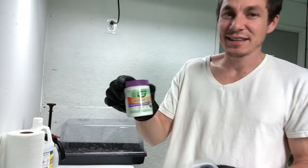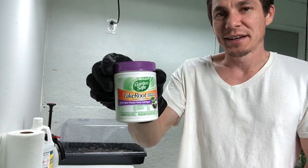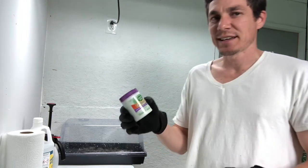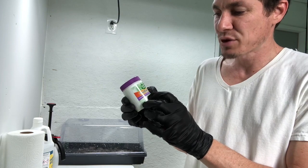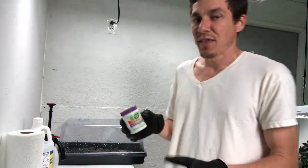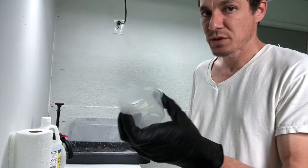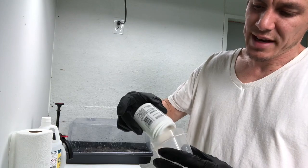The rooting compound is a readily available product. This one is called Take Root from Walmart. The key ingredient you should be aware of is indole-3-butyric acid — it's basically a plant hormone that helps the plant develop roots. I have a separate Tupperware container and I'll add roughly an inch of the compound.